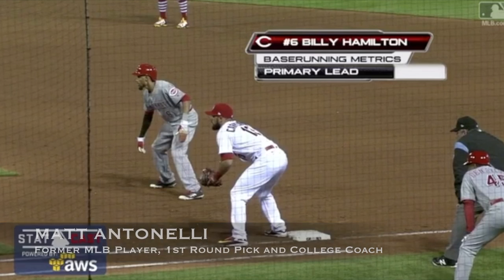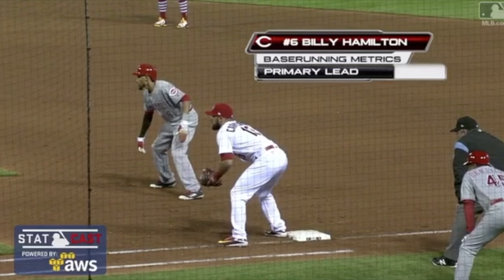This isn't just for Billy. If you watch any good base stealer in the major leagues, you're going to see really similar footwork and body work. Just like if you look at elite hitters or elite fielders, you end up seeing very similar principles across the board. You're going to see the same thing when you look at base runners.